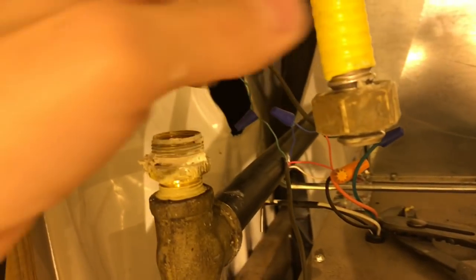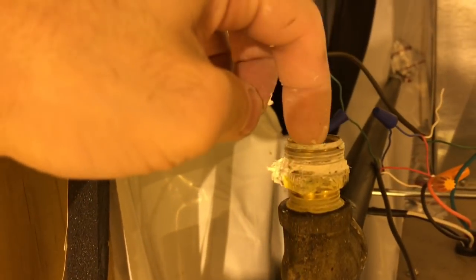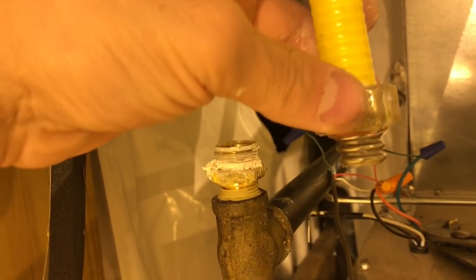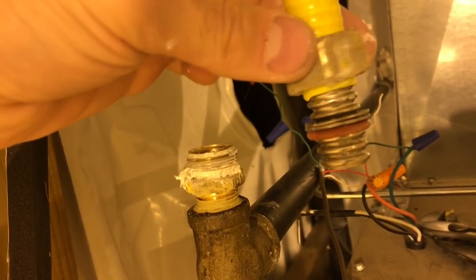I don't know what that guy was thinking who came and installed mine — he took my red gasket and placed it right here. I had bubbles leaking, and he left. He said 'thanks a lot, have a good day.' I paid him. So this is how you correctly do it.